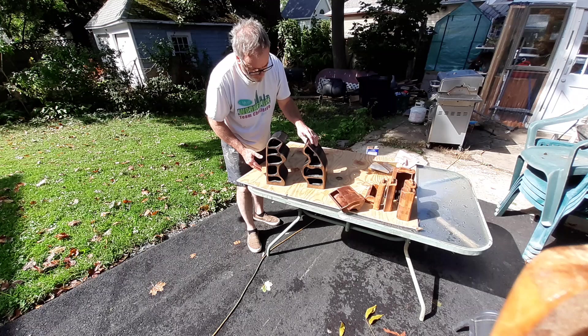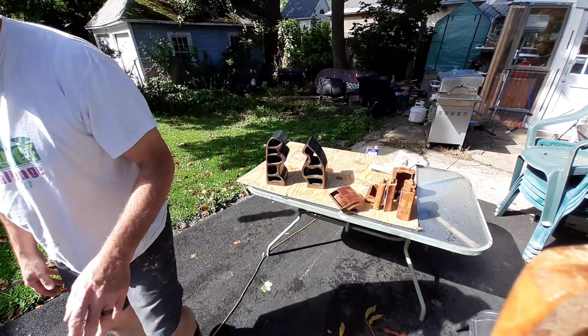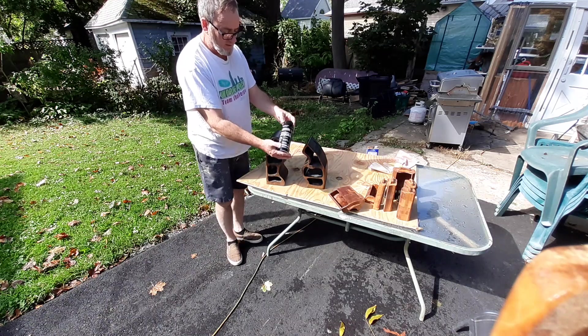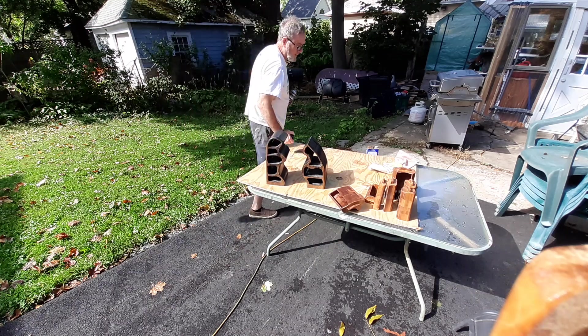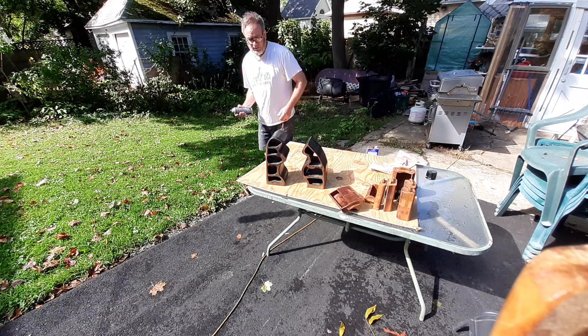I have approximately four coats of lacquer on this unit and on the drawers. I'm using clear satin. The beauty of using this product is that it dries in 15 minutes or less, depending upon the temperature and humidity levels in your area.